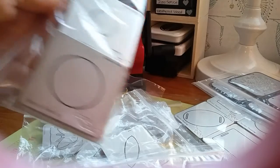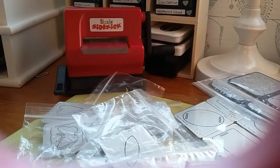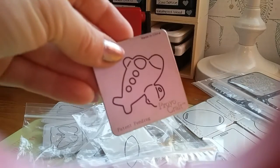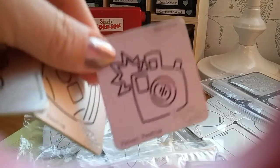You'll also get the four graduated circles. Then you're gonna get the travel set — you get the plane, suitcase, and the camera.